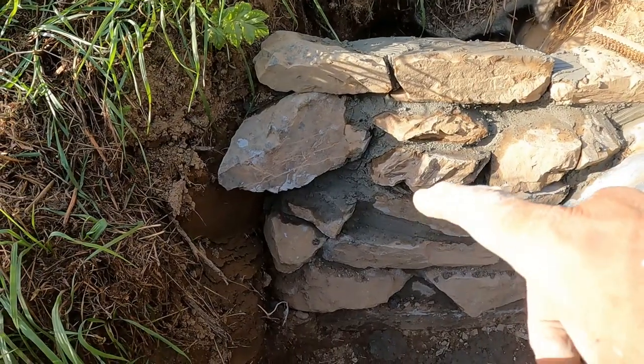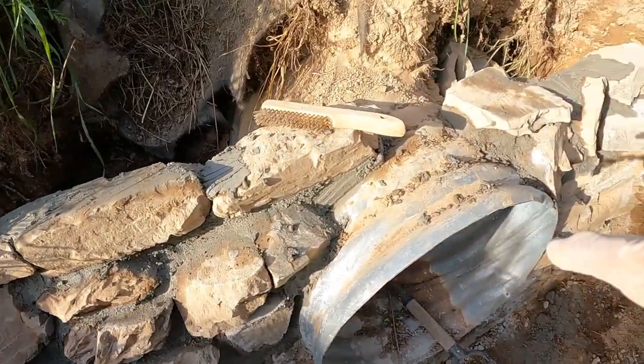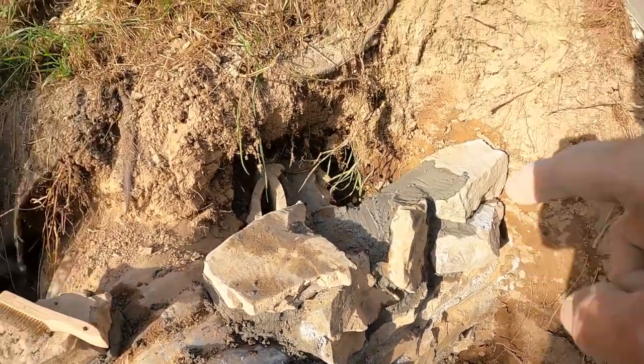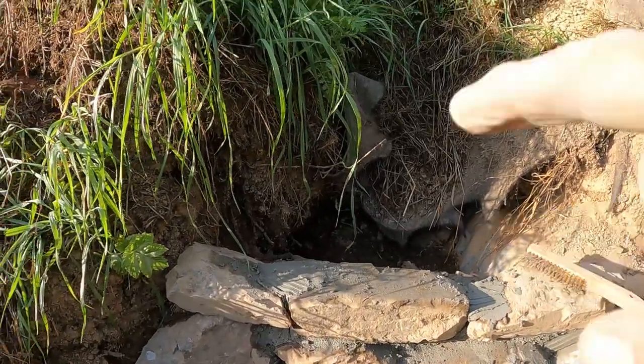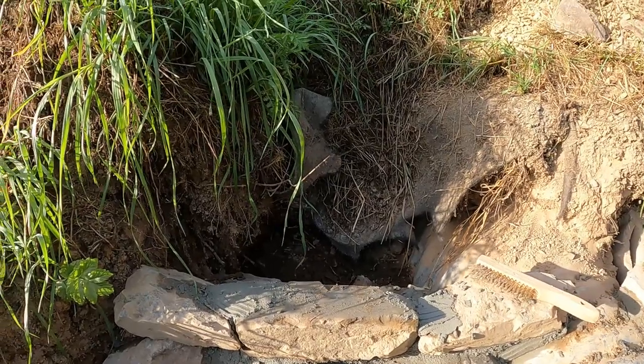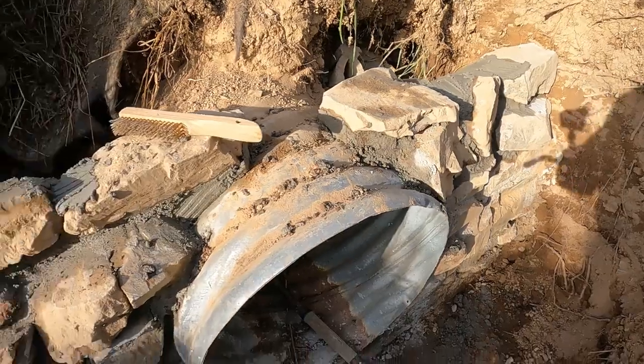Row number two is on. I'm going to let that dry overnight, then backfill it and pack it really tight, and then we're going to do the next lift up here and get some more stone on here. Looking pretty good — not bad for day two.